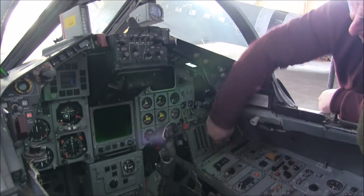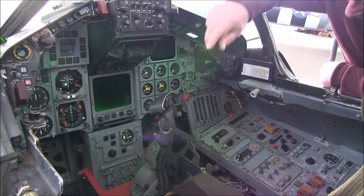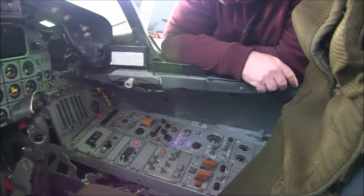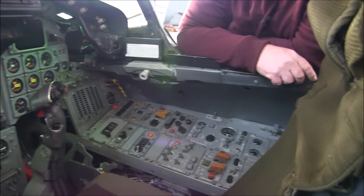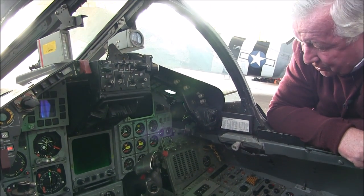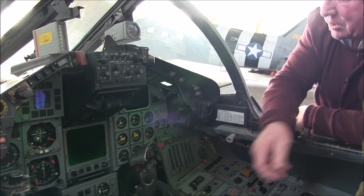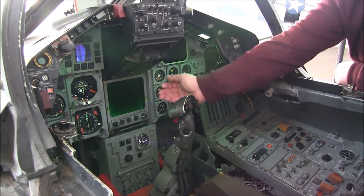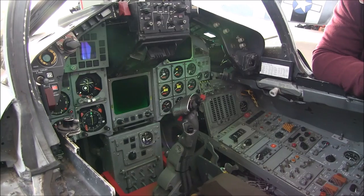Down this side is the main master warning panel — I'm not going to go through all of them individually — suffice to say engine controls and a number of avionic controls. It's all coming back, and that's the master control panel down the centre; you just pull up the lever and everything gets switched on.